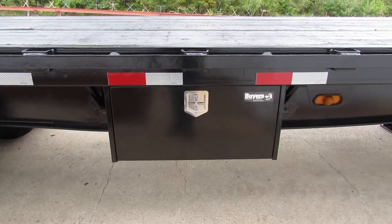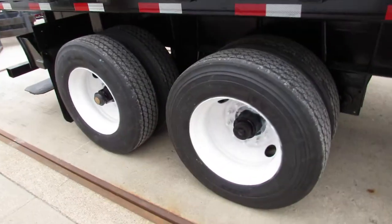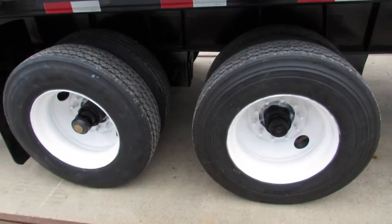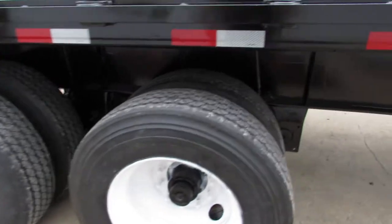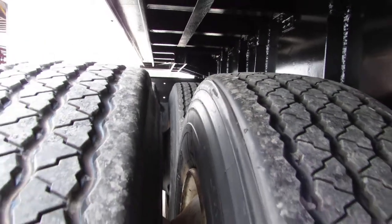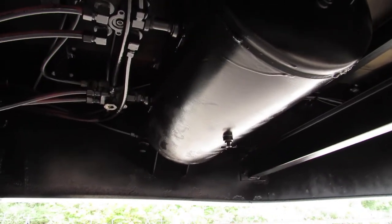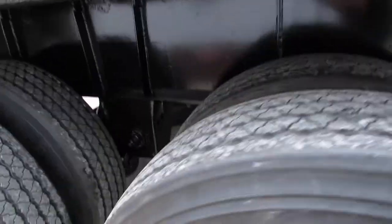This particular unit does have a brand new buyer's toolbox on it. As we come to the back here, you can see a 225 steel refurb rim and brand new re-capped tires. All plumbing has been checked. You can see the air tank underneath is in phenomenal condition. This is an air ride suspension unit.